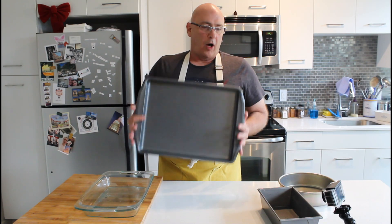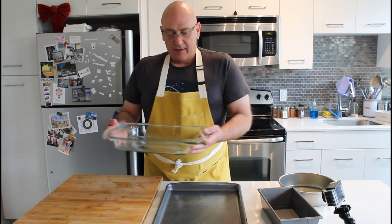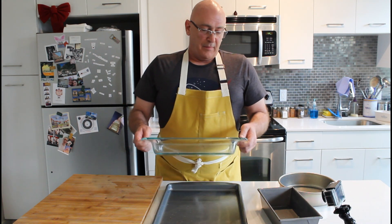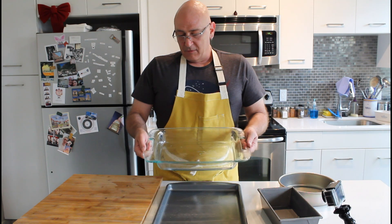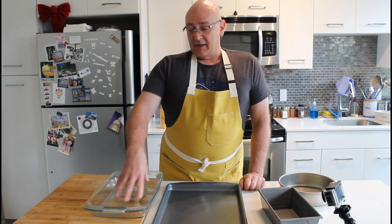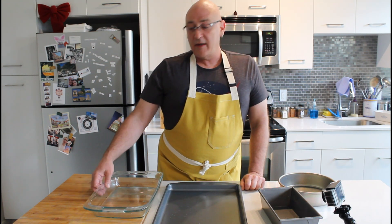Always, always, always a sheet pan — this one has a coating that keeps things off the pan really nicely. And finally, the casserole dish. Anyone from the Midwest, like myself, is going to have a tremendous amount of flashbacks from various church gatherings. I use this primarily for lasagna when I make it, but if you need to impress your Wisconsin boyfriend or girlfriend, this is what you make tater tot hot dish in.